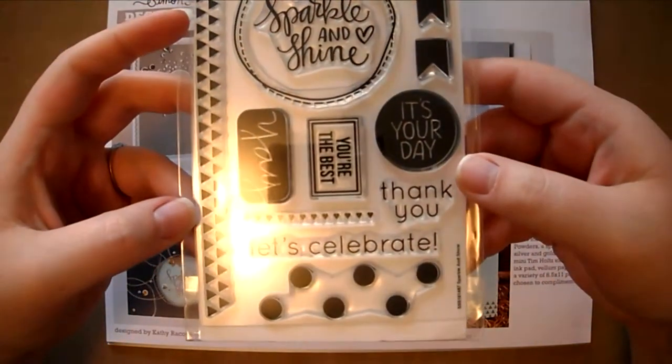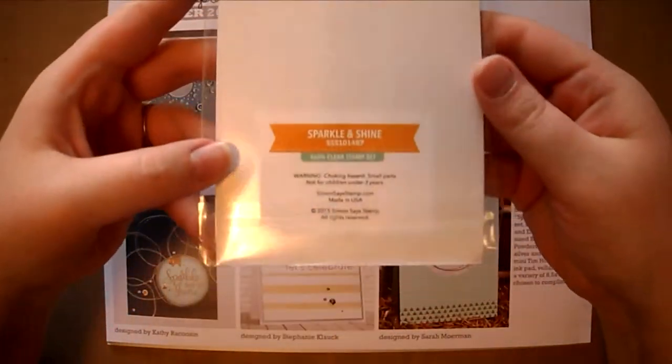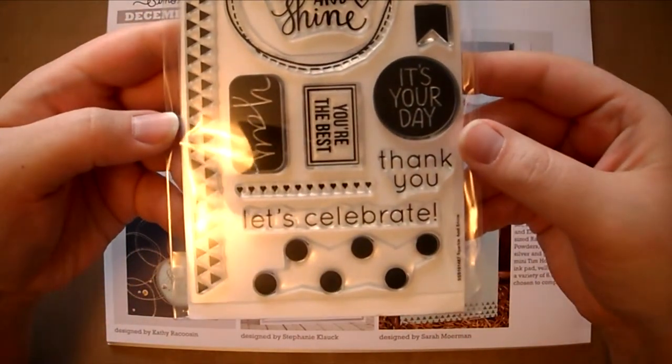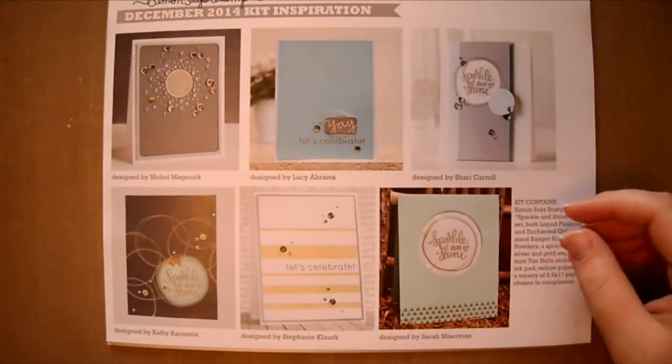The stamp set included in the kit was designed by Christina Warner. I'm a huge fan of hers and love all of her designs. This one is called Sparkle and Shine. I'm really excited to use the little polka dot pattern on the bottom to create little backgrounds on my cards.